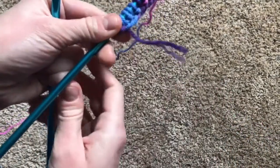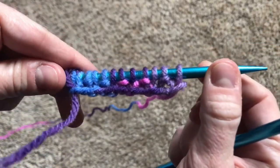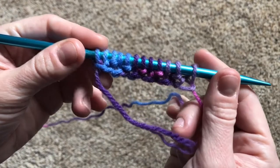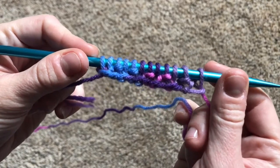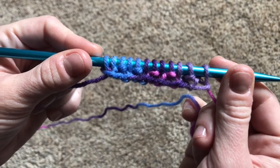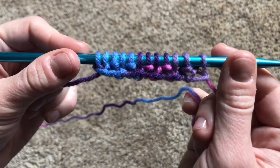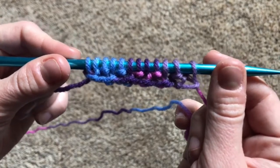Now we're going to turn the needle over, swap hands, and we're going to do it all over again. If you cast on an even number of stitches, you're going to start the next row with a knit stitch. But if you cast on an odd number of stitches, you're going to start it with a purl stitch. Kind of confusing, right? This is why I wanted to teach you how to read the fabric so you would know when to knit and when to purl.